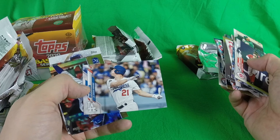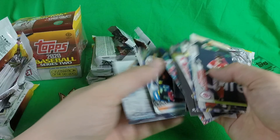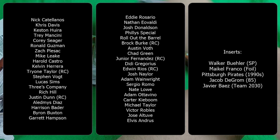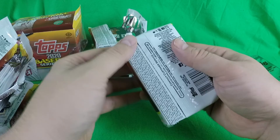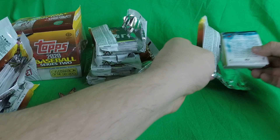Maikel Franco foil, Pittsburgh Pirates, Jacob deGrom, Javier Baez. We are going to probably have to hope that there's something just completely awesome in those silver packs. Last fat pack — and I think there's still a relic left. Hopefully it's not one of those manufactured ones — there's something nice. Saw the edge of it, so we'll see.